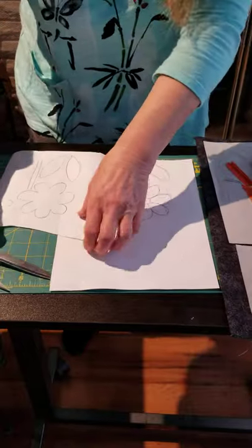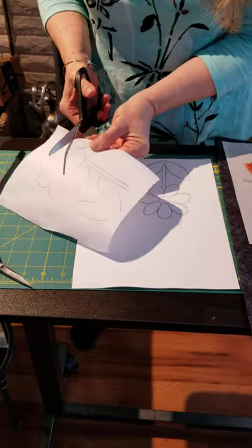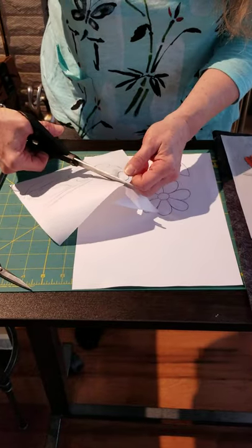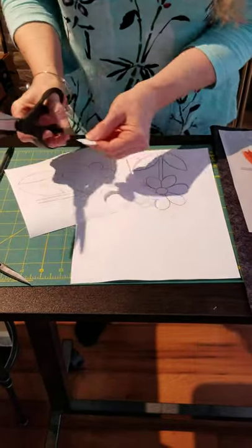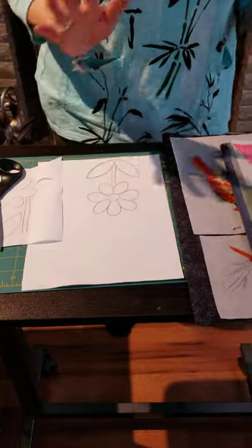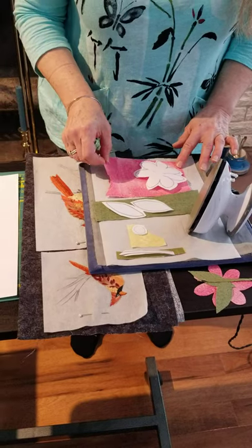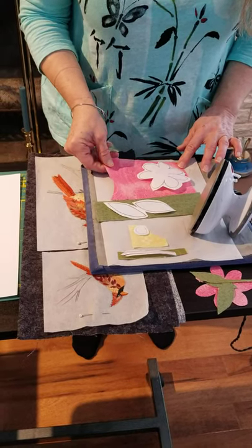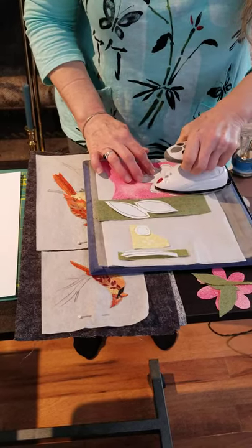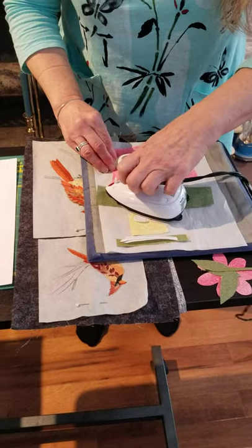The next step is to cut out each one of these elements rough cut — you don't want to cut it exactly, just generally out with about a quarter-inch edge. I won't take the time to do that right now; I already have a set cut out, and over here I have each of the fabrics that I want to use. I have pre-backed them with Wonder Under so there's an adhesive surface on the back, and you press waxy side down with your drawing side up.